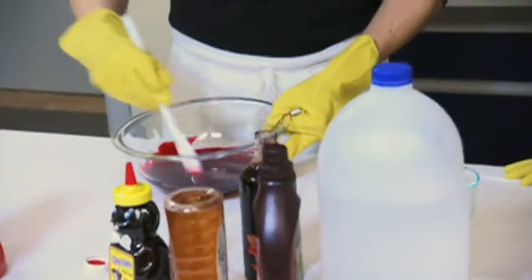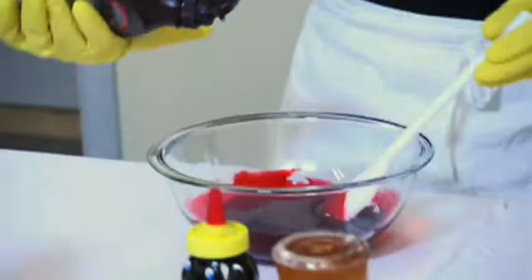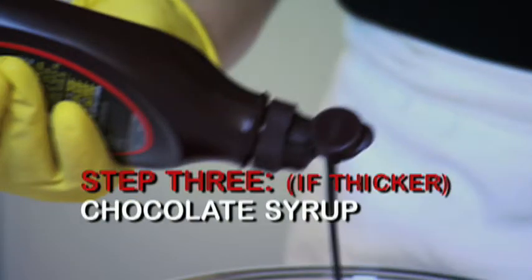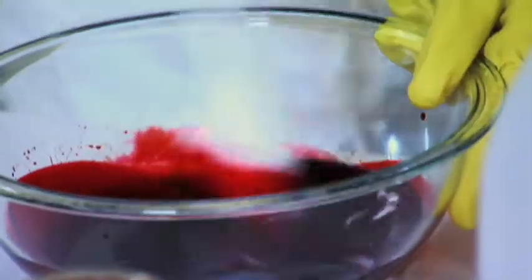Has your blood been sitting on the surface for a while? Has it thickened? If we need to make our blood venous, add some chocolate syrup. Stop. Mix. And if you want a thinner blood, you add water.